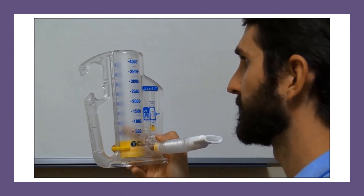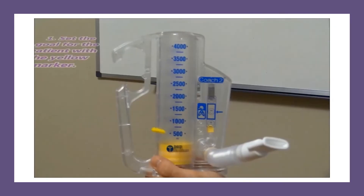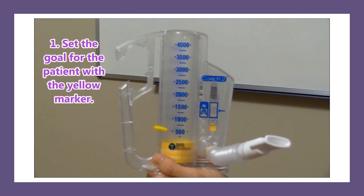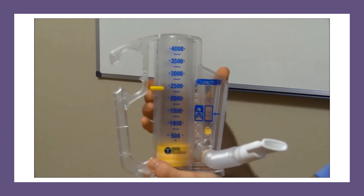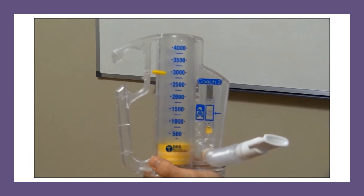Now let's look at the right way to use an incentive spirometer. First, what you want to do is set the goal for the patient with the yellow marker, so they know where they need to get whenever using this incentive spirometer.